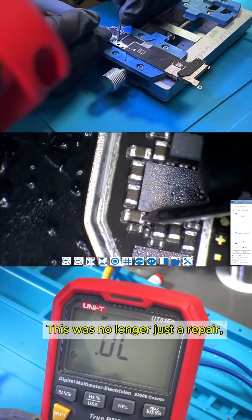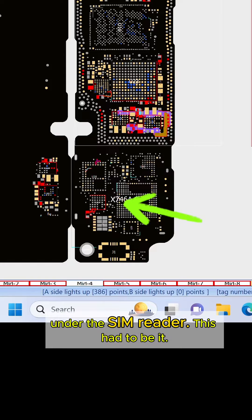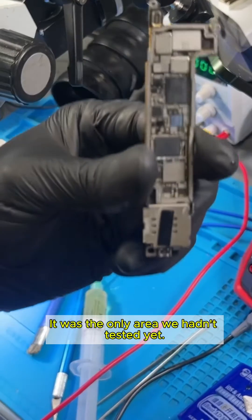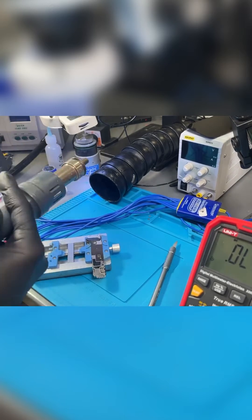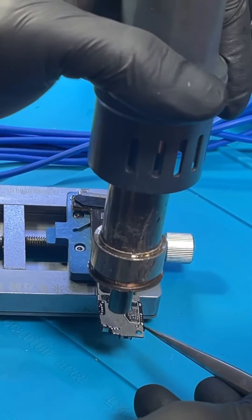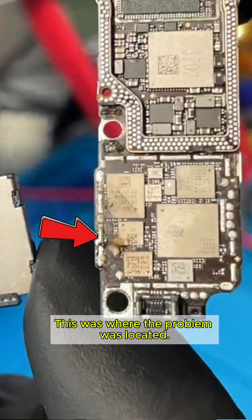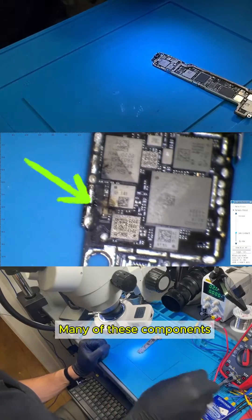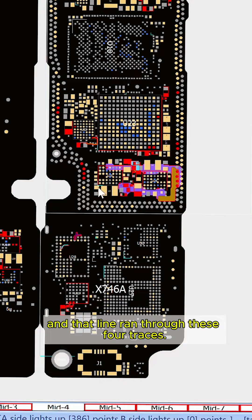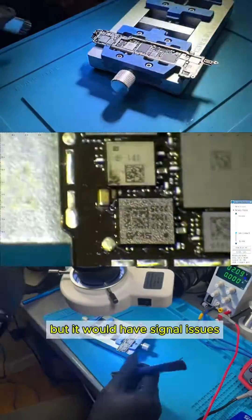Giving up wasn't an option — this was no longer just a repair, it had become a challenge. Next, we checked the software and found other components attached to the primary line under the SIM reader. This had to be it — it was the only area we hadn't tested yet. We applied heat to the back of the motherboard and removed the SIM card reader. To our surprise, this area showed signs of water damage and corrosion. This was where the problem was located. The circuits affected were related to signal, which helped connect the phone to cell towers. Many of these components are attached to the primary line, and that line ran through these four traces. If we were to disable or cover those traces, the components wouldn't receive voltage from the primary line, and the phone would power on but have signal issues.